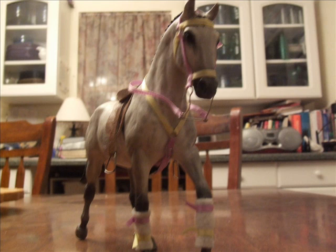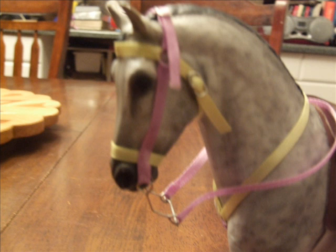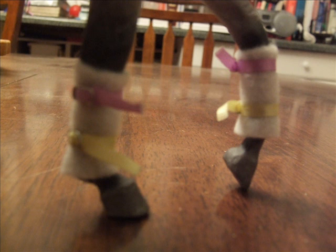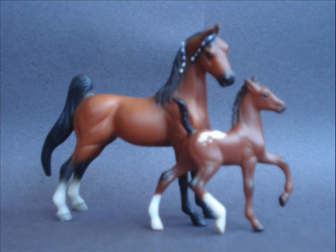So please order because I really need the money. The whole set costs $10, but you can buy them individually. The bridle is $7, the boots are $3, and the breastplate is $1. So please buy — as I said, I really need the money.